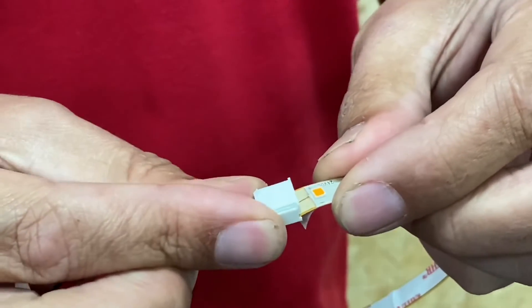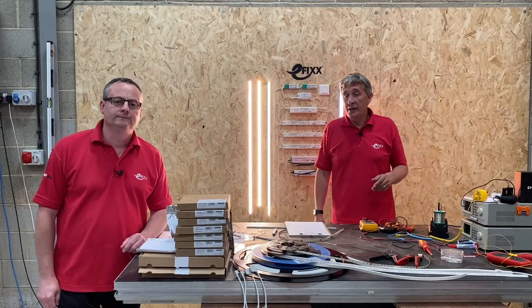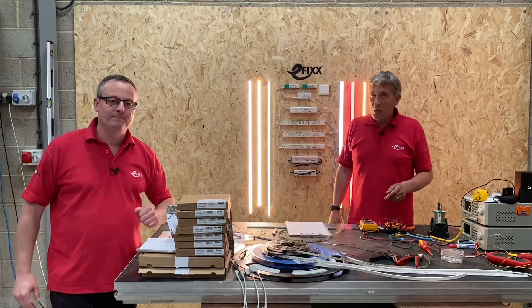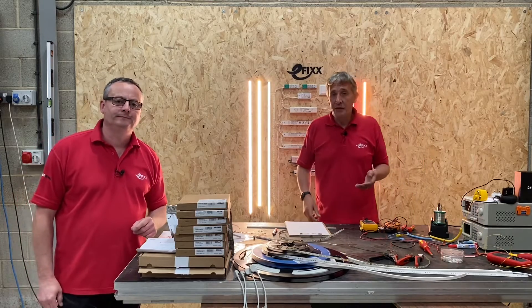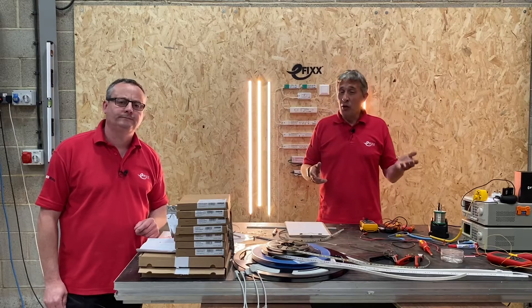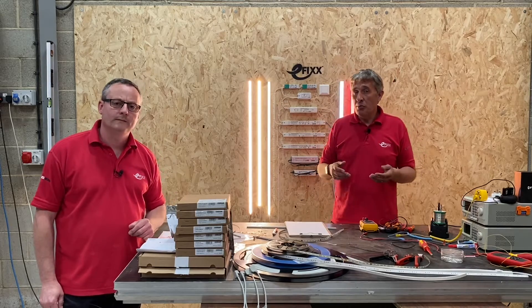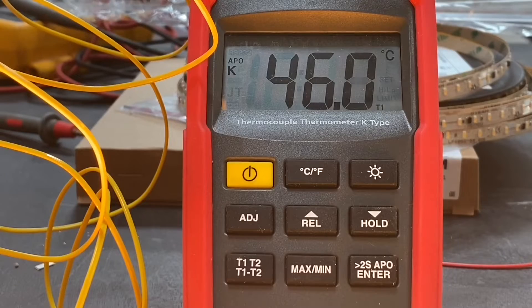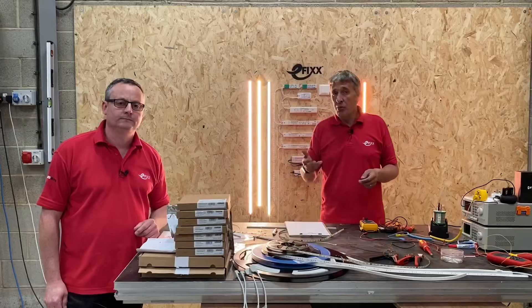We're going to look at how we manage the heat generated by LED tape. Everybody knows that LEDs don't get hot — or you might think that — but we now have a huge range of LED tape, from ones that are quite low-powered at a few watts per meter up to ones that can be 20 or 30 watts per meter, and that does generate some heat.